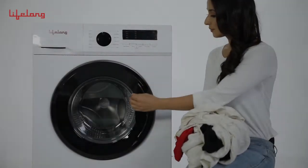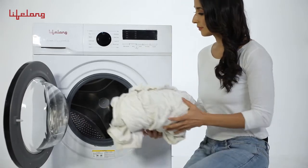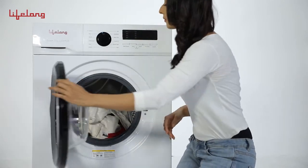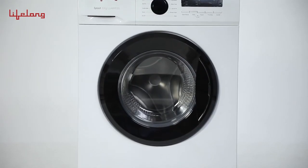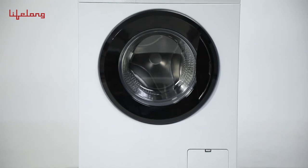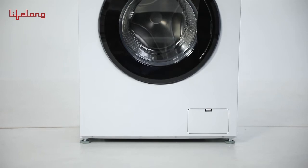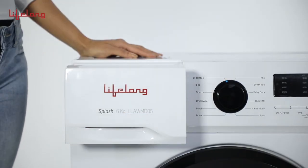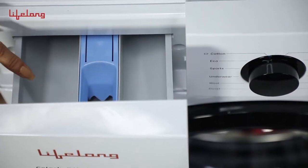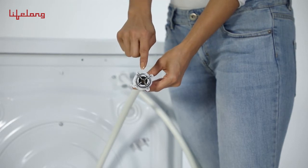How to use: Open the door and put in the clothes. Make sure to check all pockets for coins, receipts, hairpins, pens, etc. If putting in both heavy and lightweight clothes, make sure the heavy clothes are half the number of lightweight clothes. Pull out the detergent box and add adequate detergent according to the number of clothes. Connect the inlet pipe and turn on the tap.